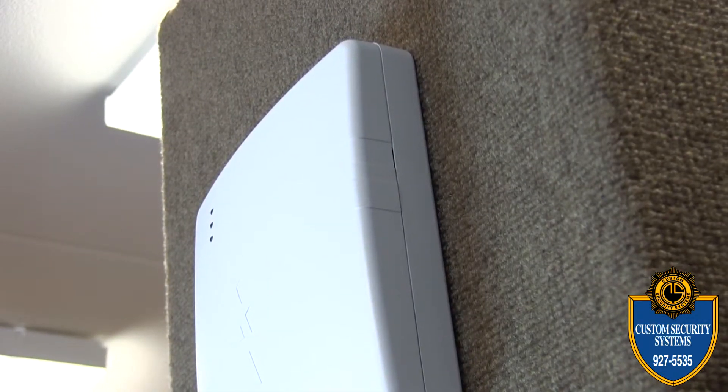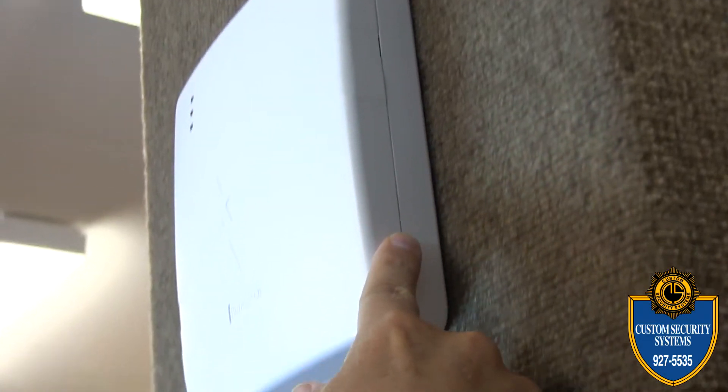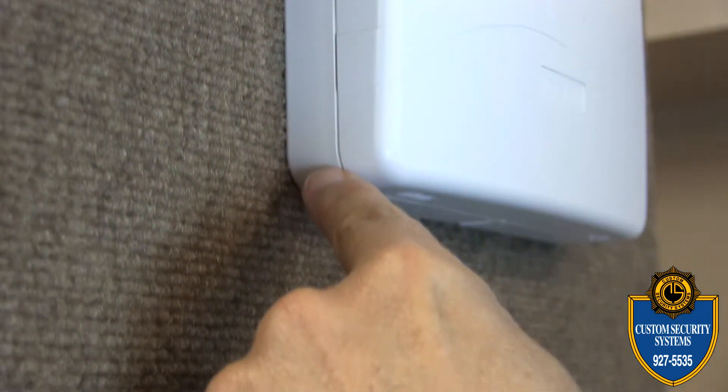Once you've got the cover back on, check and make sure that the seams are fitted on both sides of the panel — on the right and on the left side — so you can see that it's fitted properly.